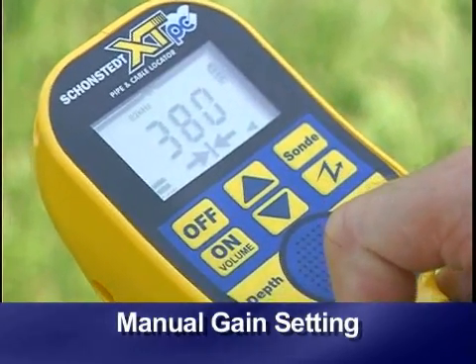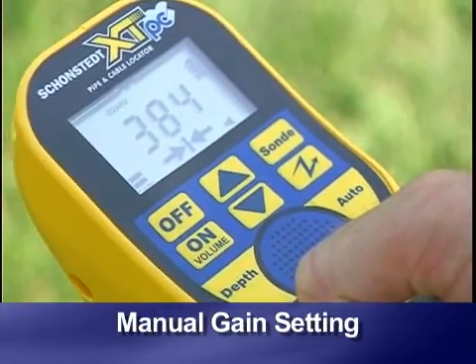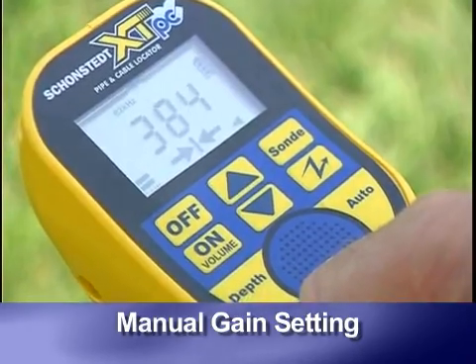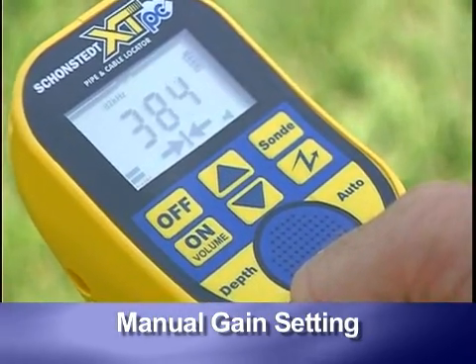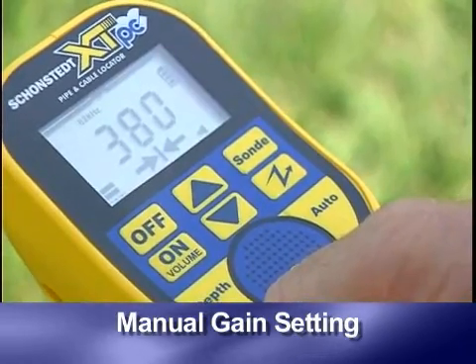A good gain setting usually yields a signal strength between 200 and 800 on the XTPC model, and between 20 and 80 on the Tracemaster model. As you move away from the transmitter, signal strength drops, and you will have to adjust gain periodically.